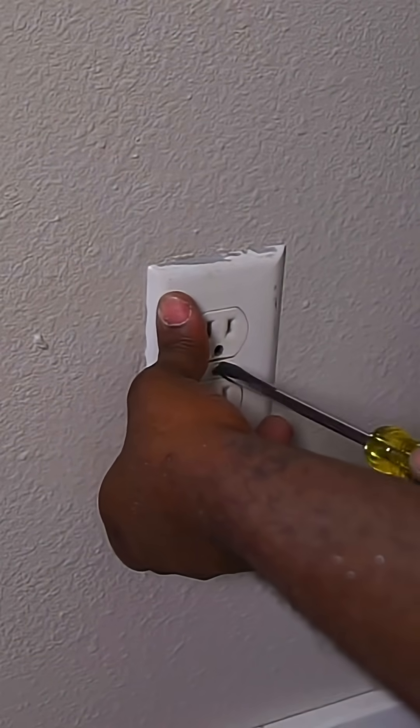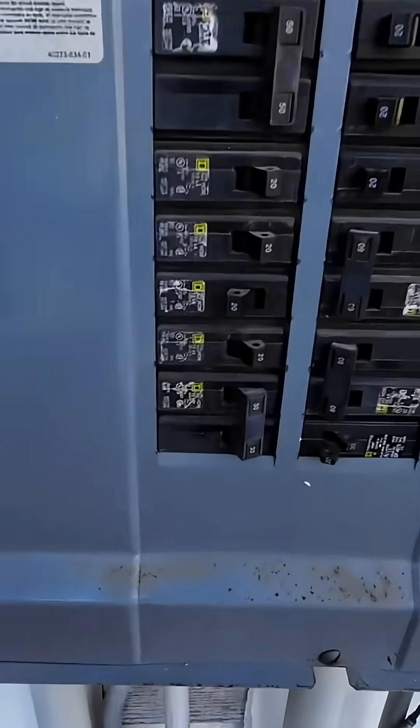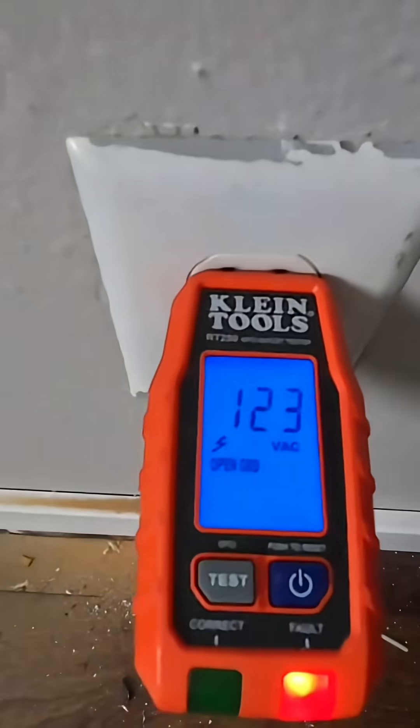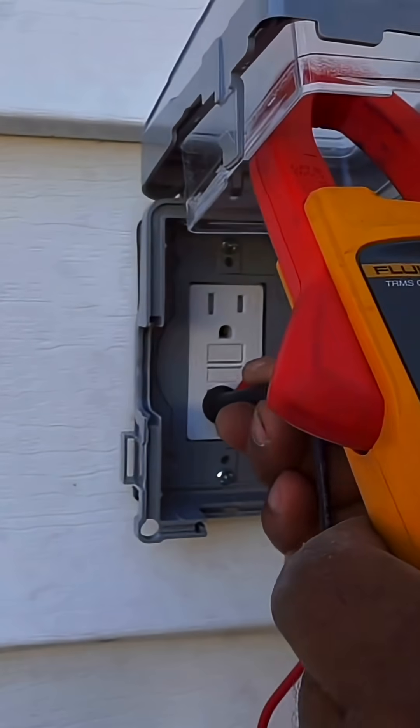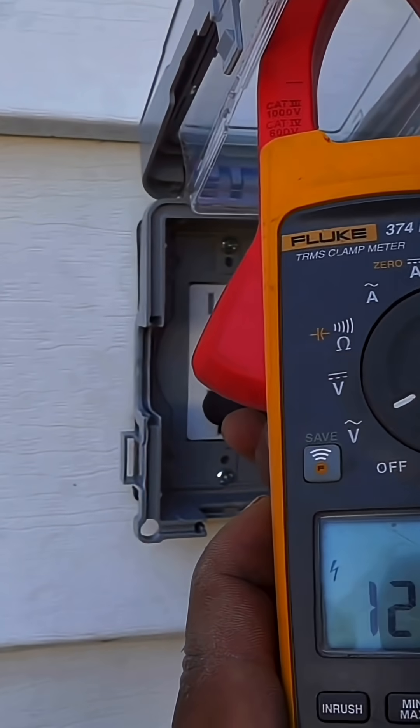To see if we have voltage, we're going to put our plug tester in. Now it's time to go back outside and turn the breaker to make sure everything holds. As you can see, we've got 120 volts. Let's test the GFI — we've got 120 volts there too. And that's how you add a receptacle from an existing circuit.